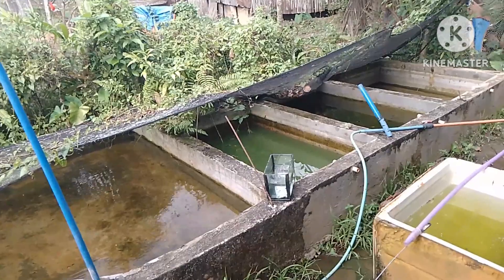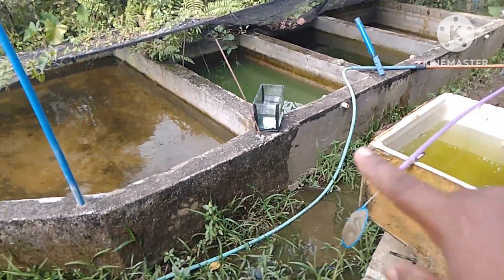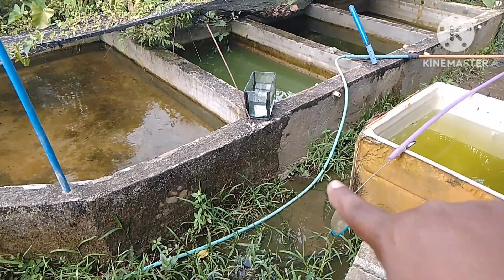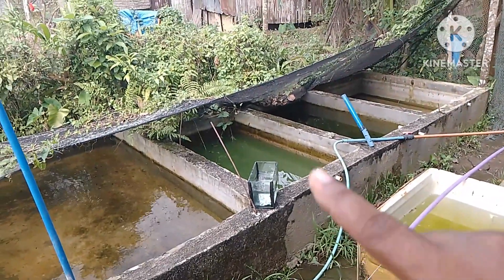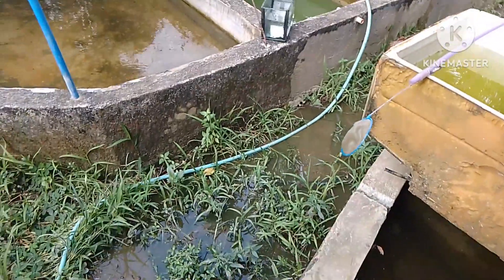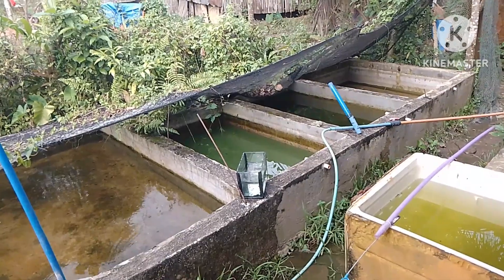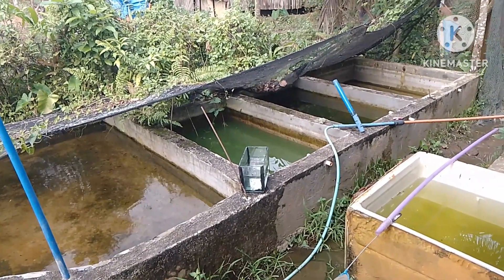Nagupisan ako kanina para magpalabas ng tubig, nakita nyo na nababa na yung level ng tubig. Kukunin lang natin yung mga fry at lalagay dito sa viewing tank mamaya para makita nyo. Sumahan nyo ako, let's go.